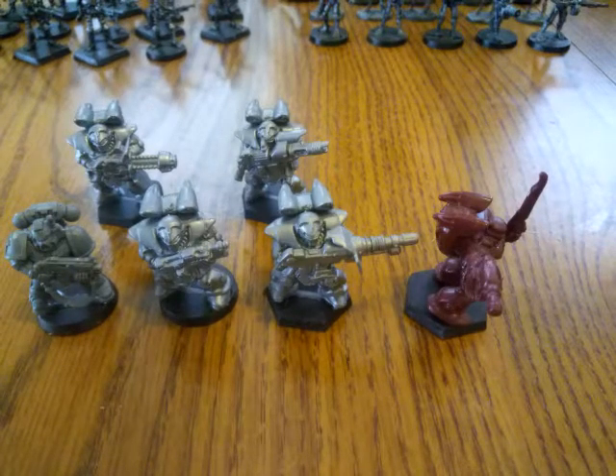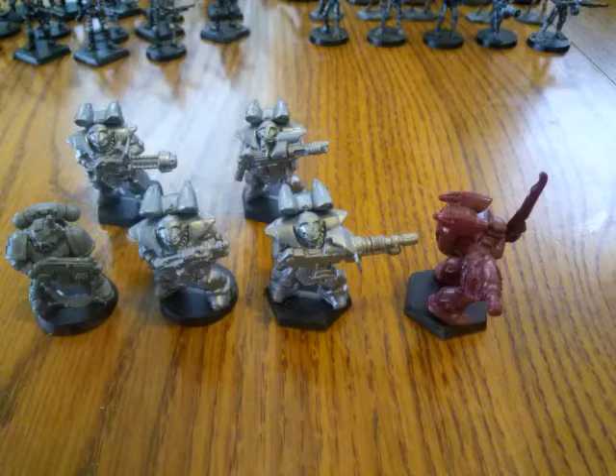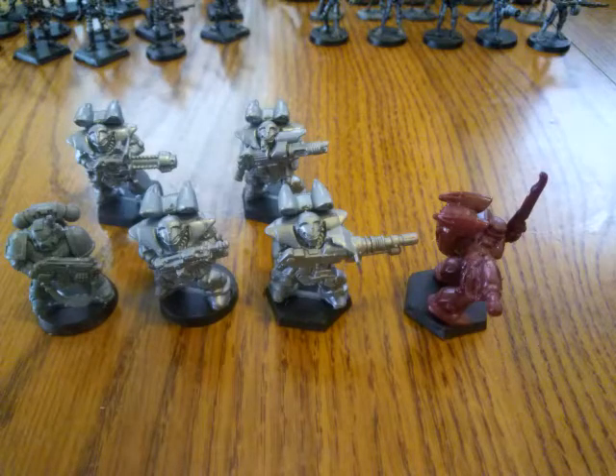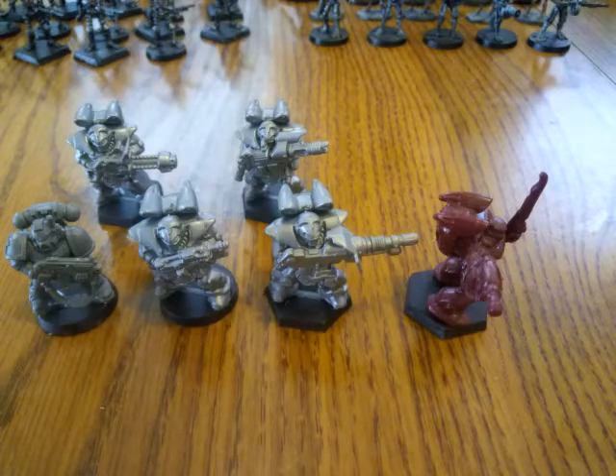Hi YouTube Land, this is Michael Zingara, host of the 28mm Sci-Fi Wargaming Show. Basically what I'm going to do today is a profile on a company and their miniatures that you can use for your Sci-Fi battles. What you have before you right now are the Space Rangers, produced by EM4 Games.